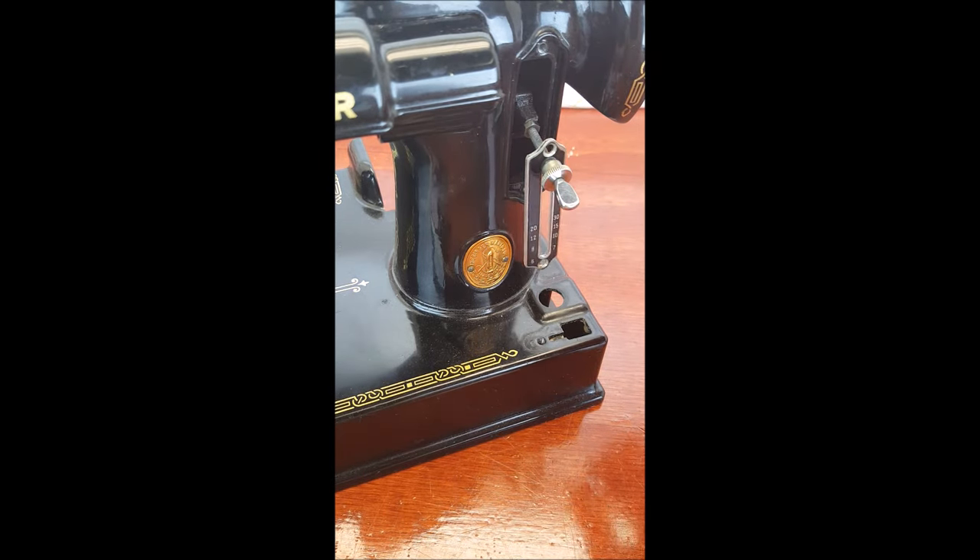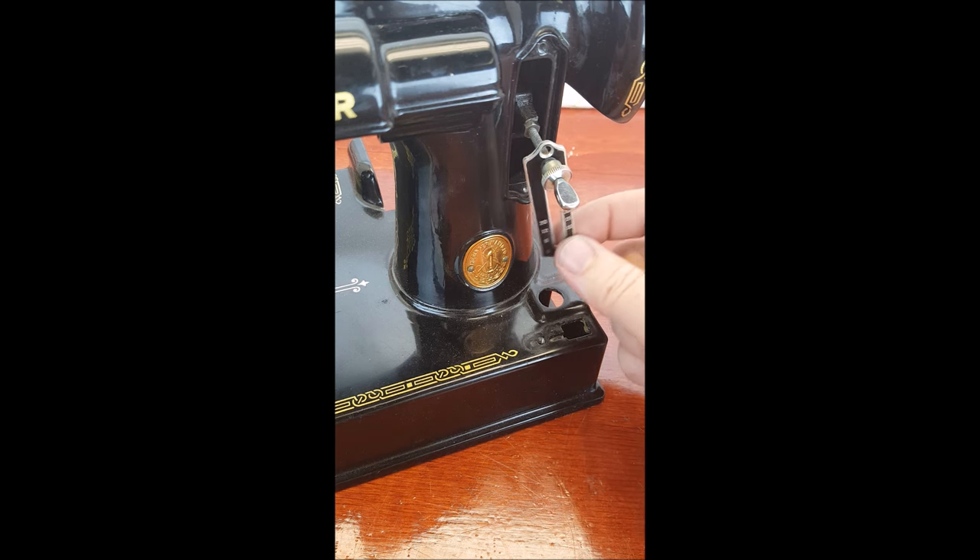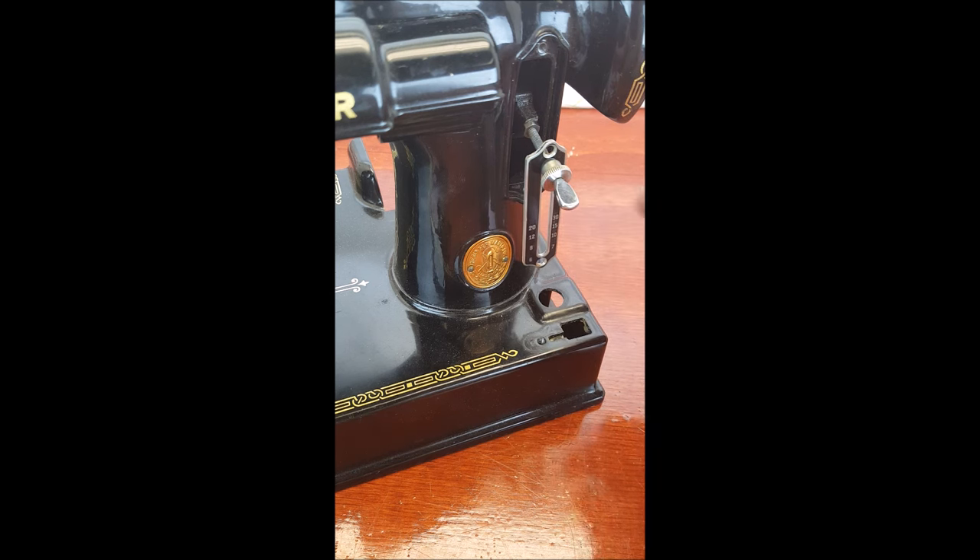Once you have removed those screws, you can make this repair leaving the plate on the machine — it doesn't have to be completely removed. The issue why this is happening is that this nut right here has become loose and it just needs to be tightened.